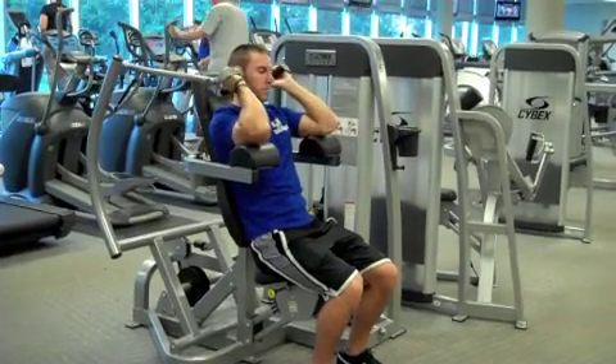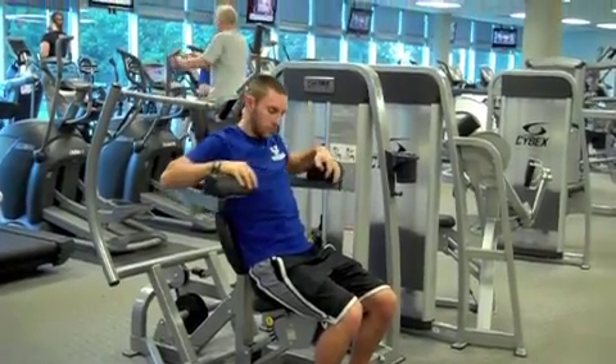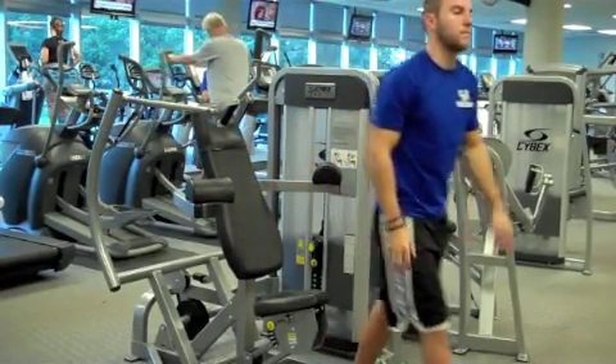When finished, slowly return to the starting position, move the arm pads outwards, and slowly exit the machine.